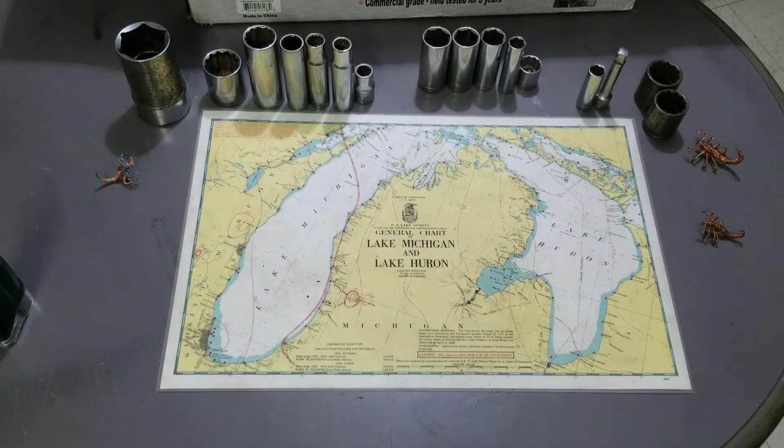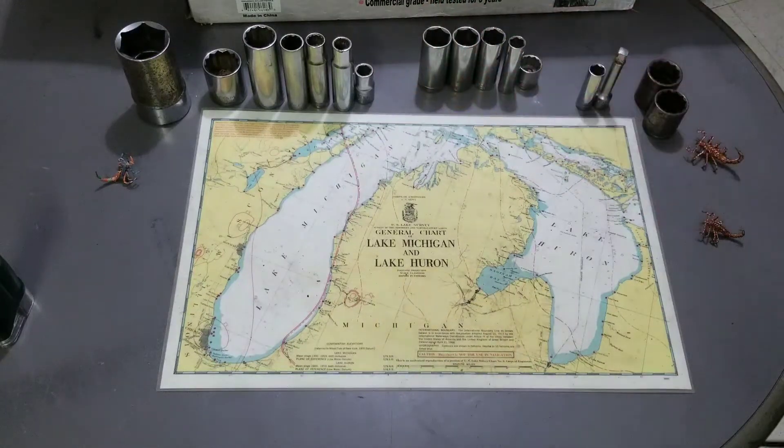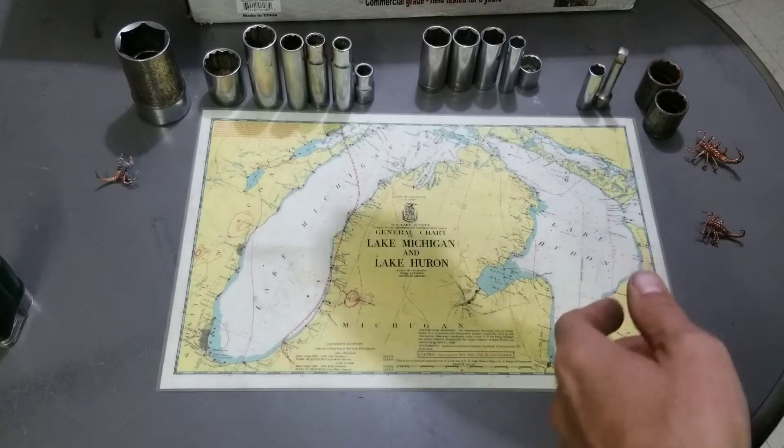Hey, it's Matt back with another tool haul video. This one is from a garage sale where the person looked like a buyer, seller, maybe a picker — a lot of car parts, tables full of tools, bins full of tools, all sorts of different stuff. We have a lot of different things to cover here, so let's get right into it. We'll start with the sockets and then get into what we have in this box.